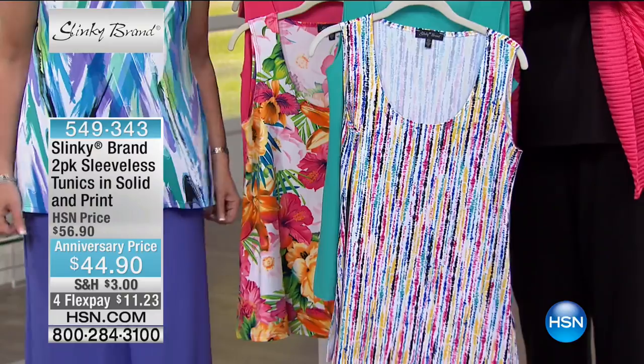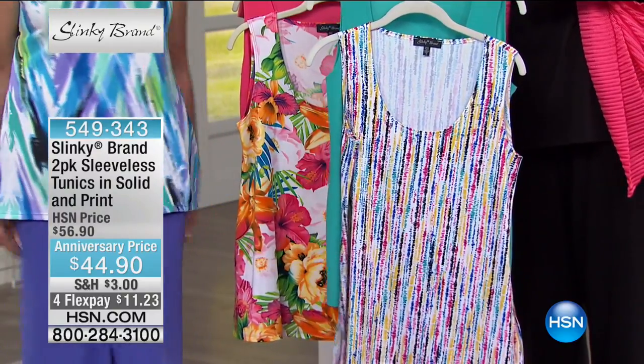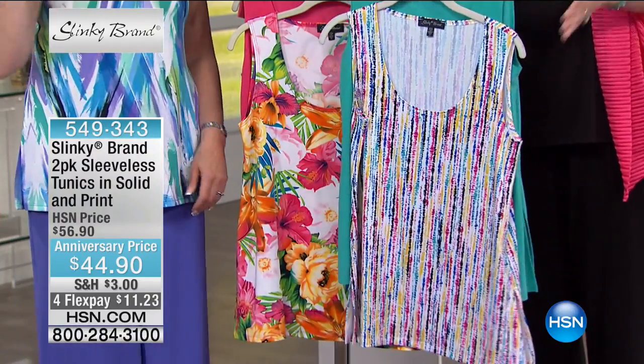We're going to run you through, because I know I see Marlo standing by, coming up with Susie Orman. You don't want to miss out on that.